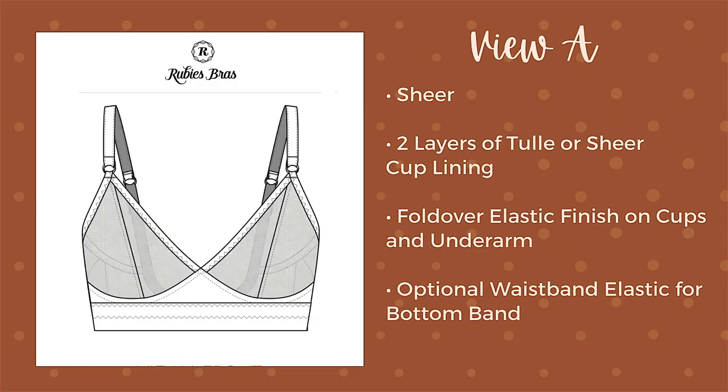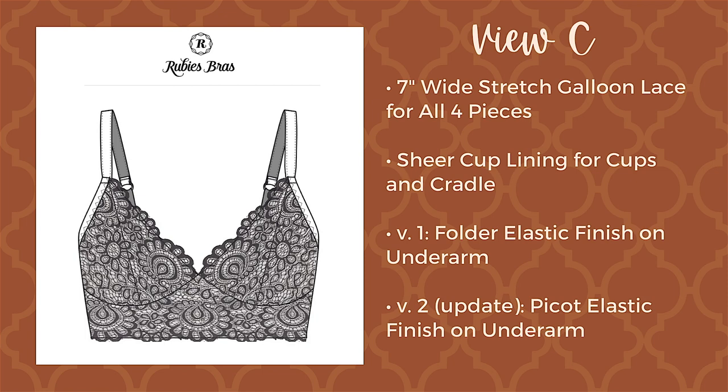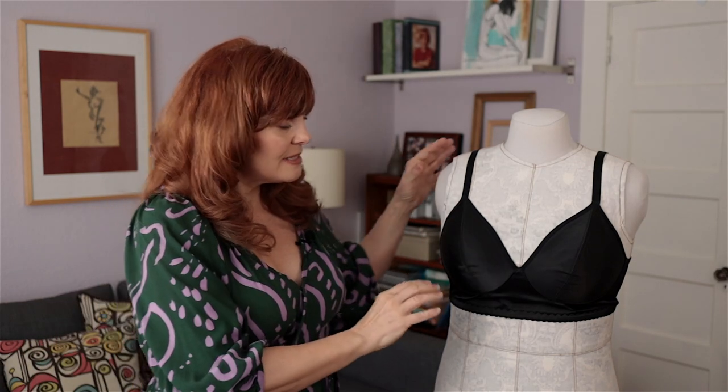I made this out of a satin with a little bit of stretch to it, and I did line it. The bra comes in three views: one sheer, highlighted on the front of the pattern; one made from a more solid fabric like duoplex; and one covered with stretch lace, using sheer cup lining or tulle or tricot on the inside to stabilize it. There are also options for band height — I made the longline version but used three-quarter-inch elastic around the bottom band, so the height falls between a regular band and a longline, which is perfect for my very short torso.